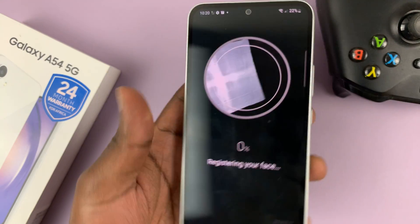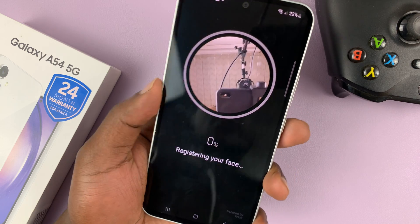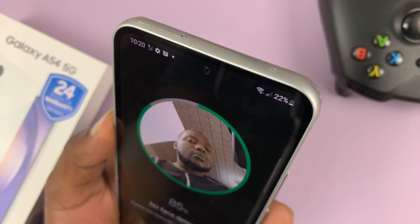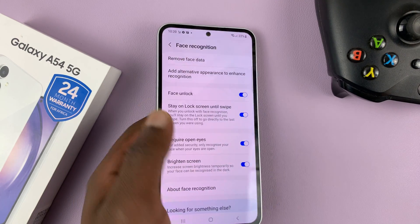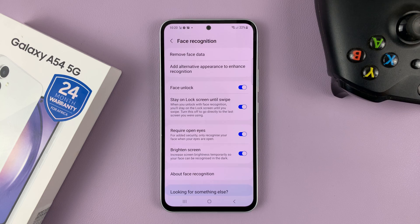It's going to launch the front-facing camera, which I'll use to register my face. Just point your camera at your face and then swivel your face so the camera can capture as much information as possible. And that's it — my face has been registered.